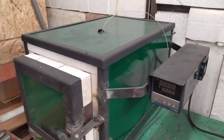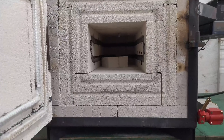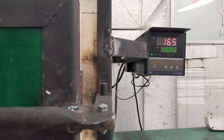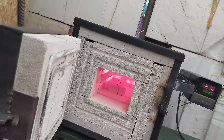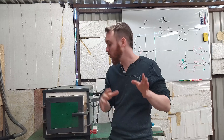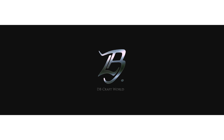Okay, so the heat treatment oven is done. There are some things I should tweak a bit, mostly painting, but I'm really curious how it works. After 20 minutes we are at 830 degrees Celsius. So guys, I'm super happy with how the heat treatment oven works. It works great and I hope you enjoyed this video. See you next time. Have a good day. Bye-bye.